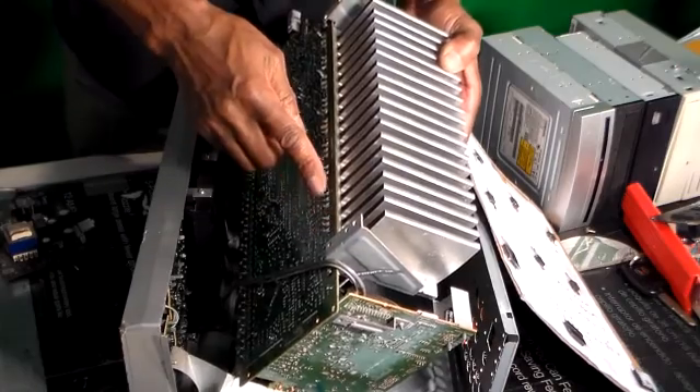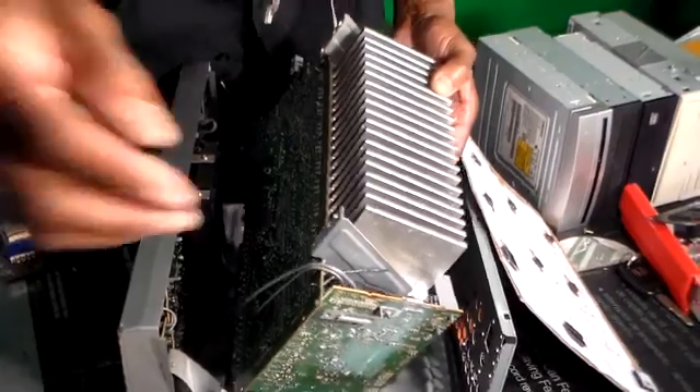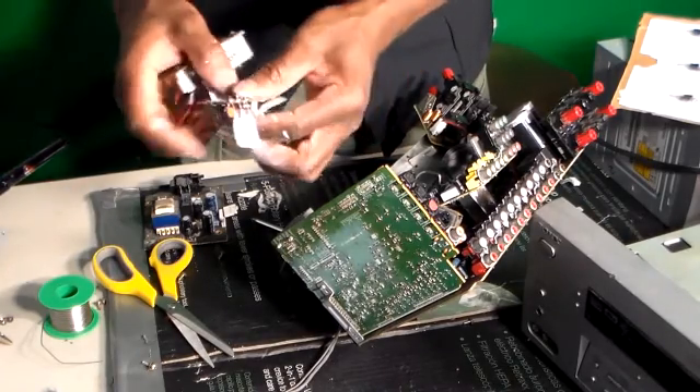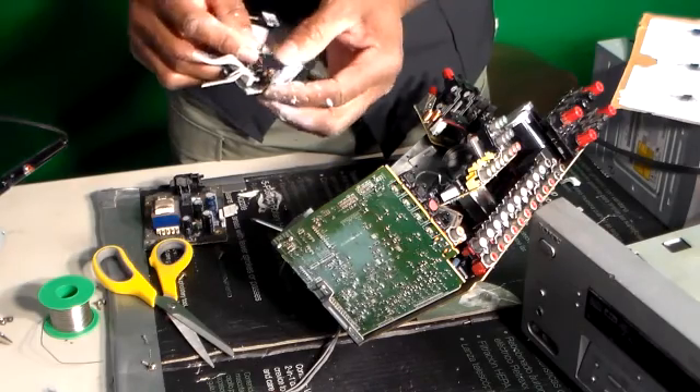Okay, we got them out. They don't have very long legs on them, but we'll put some extensions on there — we'll do one later. We'll have our two large capacitors.